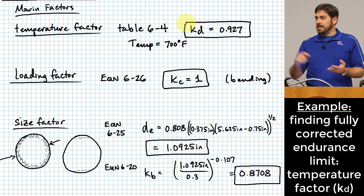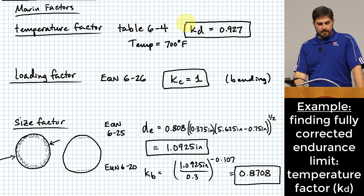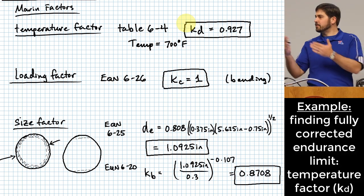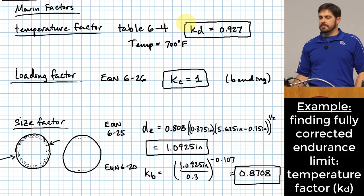If the operating temperature is below 70°F or not specified, use K sub D = 1. In homework problems, if I don't mention the temperature, assume it doesn't need adjustment and use a K sub D value of one.